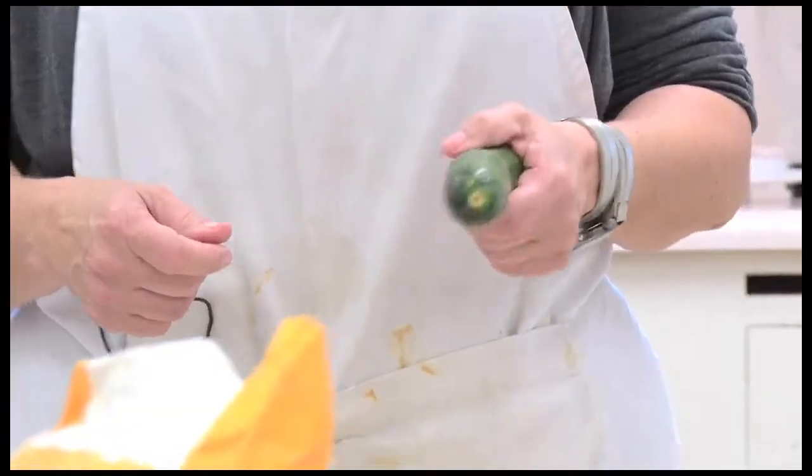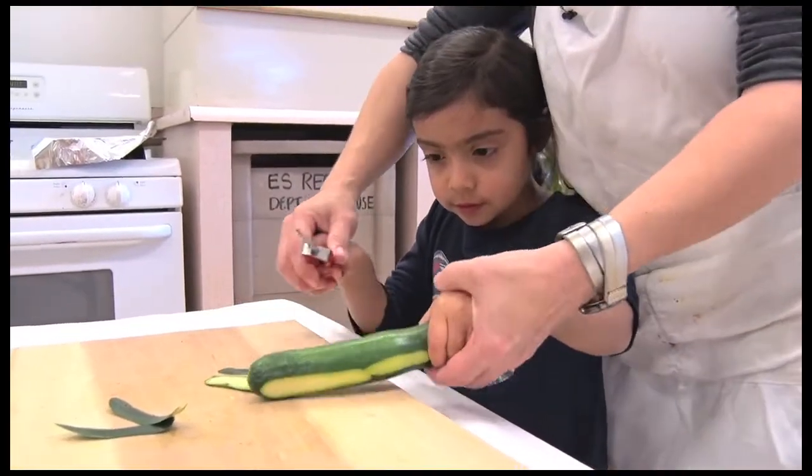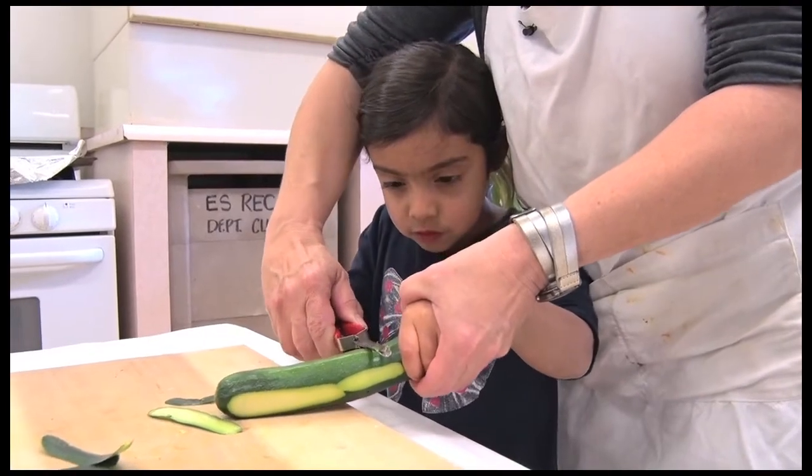We're going to show you guys how to peel using it. Everyone's going to come around and take a turn. Hold the peeler with your right hand, take it like this, and peel away from you.